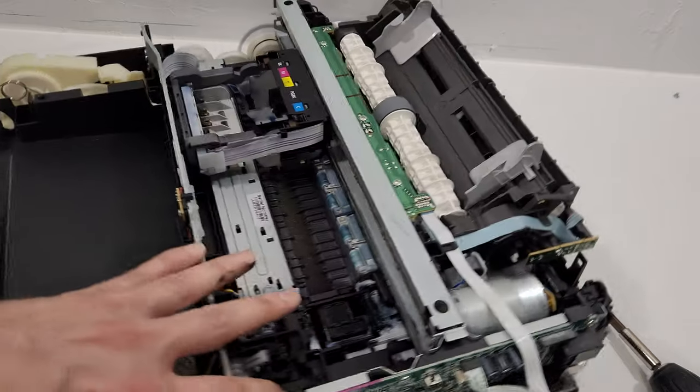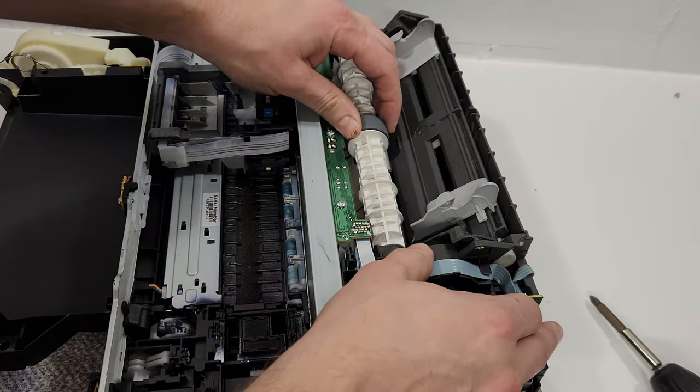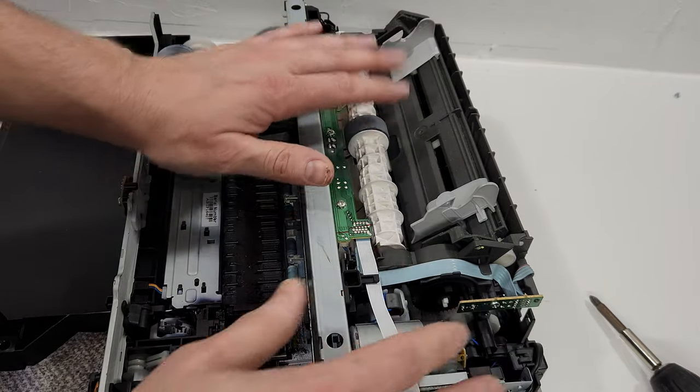This is what the printer looks like on the inside. I'm also going to remove the main board. This is the pickup roller for the back cover carrier unit right here. This is the motor — the motor moves the carrier back and forth. You can see there's a drive belt over here that moves the carrier back and forth and prints your pages. This printer has been used for a while — there's lots of ink waste. It's a very good printer; sometimes you can just clean it up and keep going, and reset whatever you need to reset.